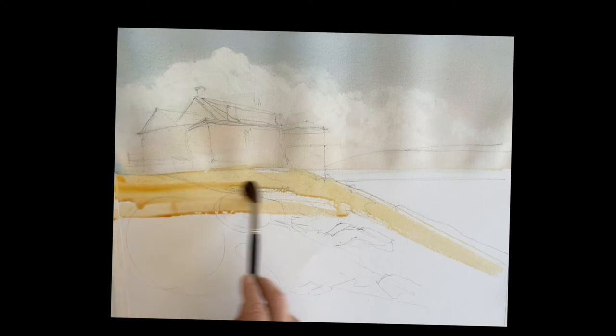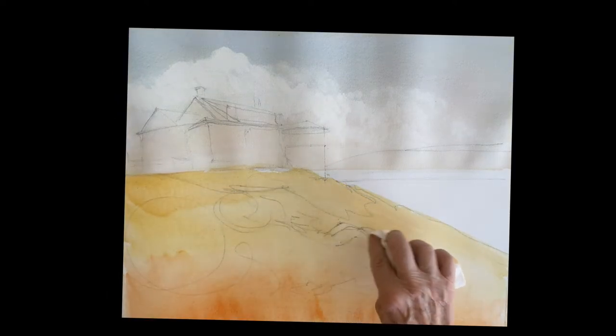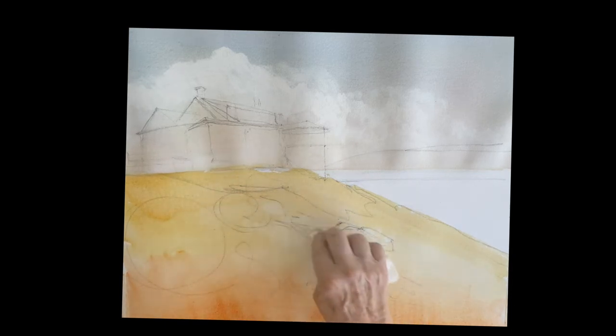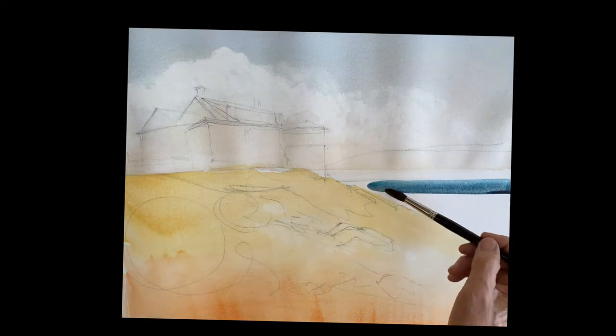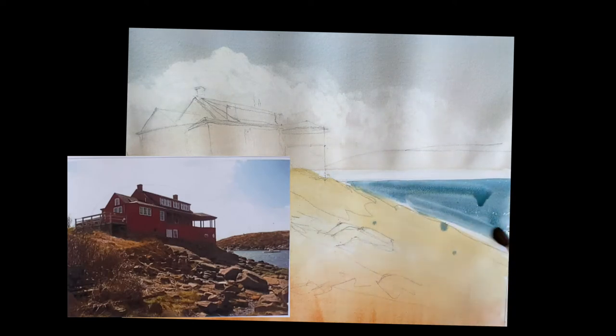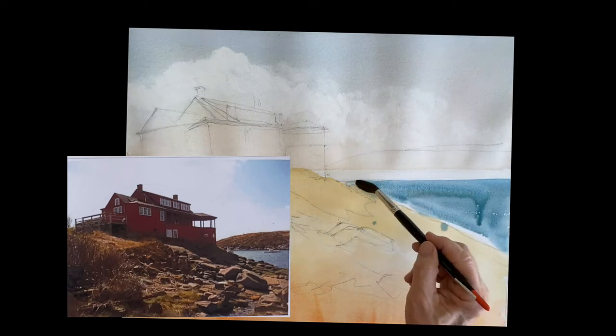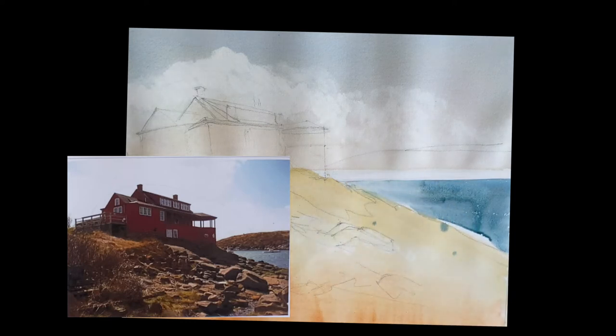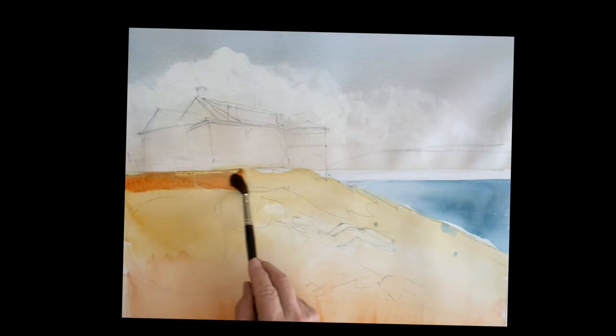I'm taking some raw sienna and putting a touch of quinn sienna into that to warm it up, and just going to cover all the earth there. Then I'm taking the towel and just tapping those rocks — I want to get some nice light on those rocks, so I just want to get them lighter. I'm mixing up some phthalo blue and a touch of cadmium red for that ocean color, and just painting the shape right now, letting it come down. I'm lifting off a little of the color on the left side to show that the light is hitting that ocean.